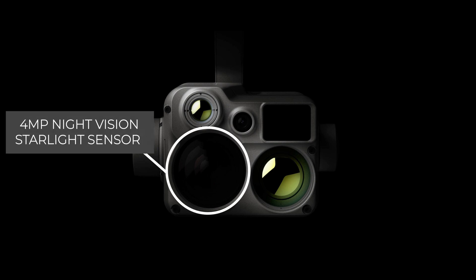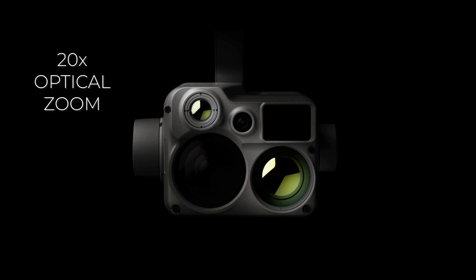This is more than you can get on the Zenmuse H20T but at the same resolution. In the bottom left you have a 4 megapixel night vision starlight sensor. This offers a 20x optical zoom and a total of 128x zoom. This isn't quite as good as the Zenmuse H20T which offers a 200x zoom in total. However, you can use it due to the starlight sensor in a range of different environments and light settings, so although it's not quite as powerful as the H20T it does have a much greater use case.